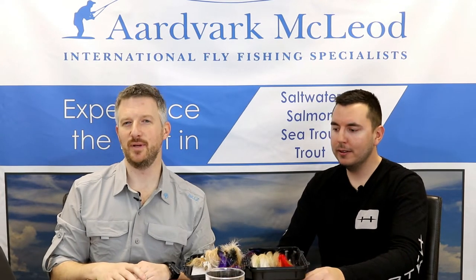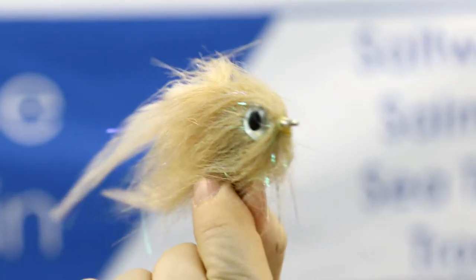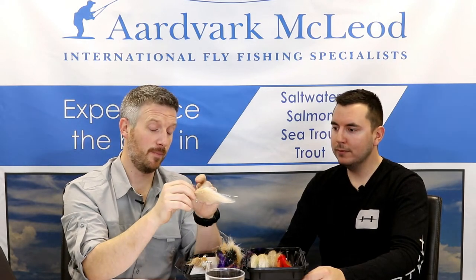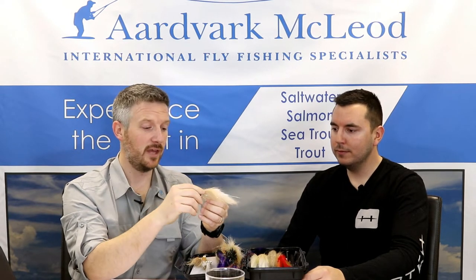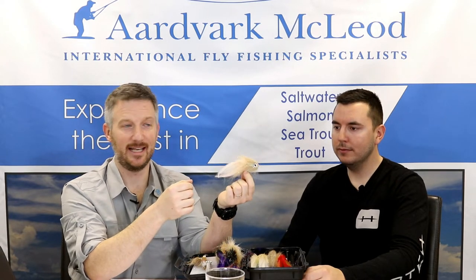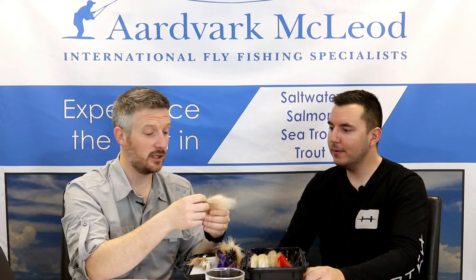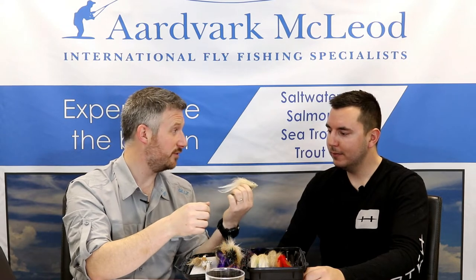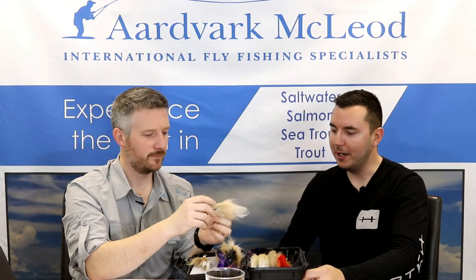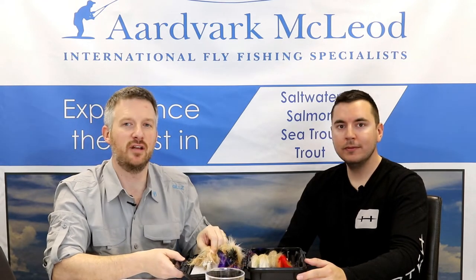We'll start at number 10: the Tan Brushy Profile. The Tan Brushy was one of the original GT patterns, first developed from tigerfish flies. The big difference between this and the flashy profiles we'd been using before was mostly the use of craft fur and spinning the material. That gives you a lovely big profile and brush, and most importantly these flies don't get trashed on first use, which is really important because GTs just smash the hell out of them. The Tan Brushy is a staple pattern, one of the most used flies in the Indian Ocean, and it also works through the Pacific — Christmas Island and anywhere you find GTs. It's got a bit of flash, lots of movement, a great fly to start with. Number 10 — everyone should have those in their GT selection.